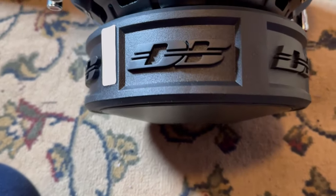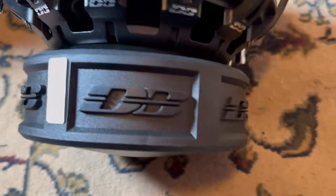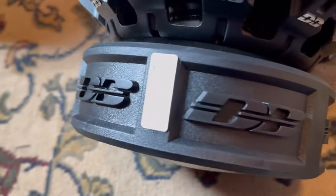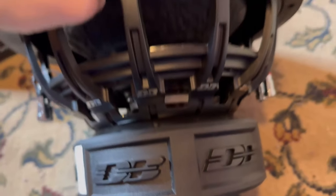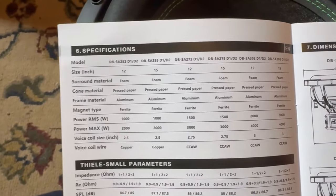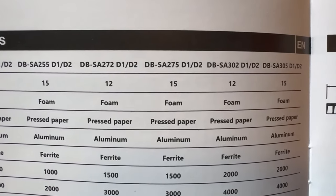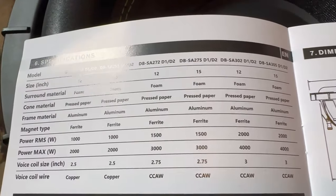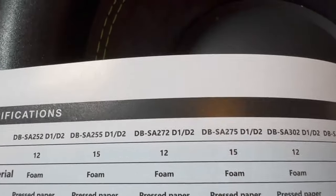The spider is glued and screwed down, which is really nice to see — this is some quality stuff. Here's the motor; I'm going to guess it is a standard two stack, and it is pretty wide, which I like to see. This sub looks pretty promising. Looking at the manual: it's the D1/D2, aluminum frame, pressed paper cone, foam surround — this is the 12 inch version.